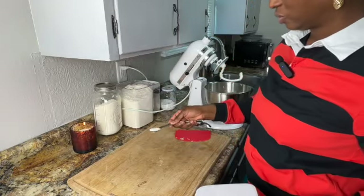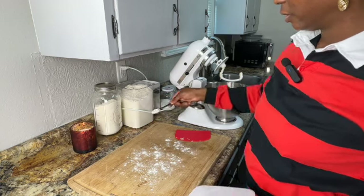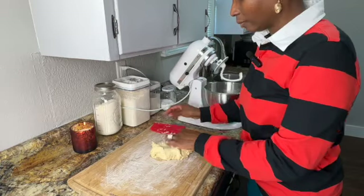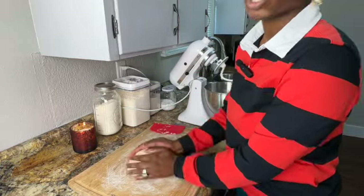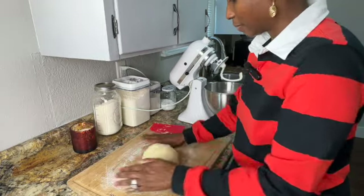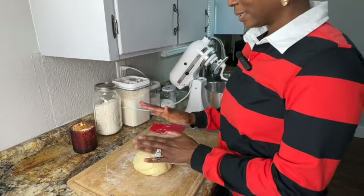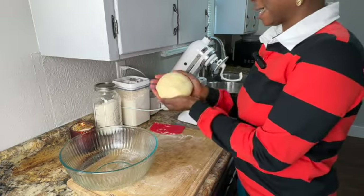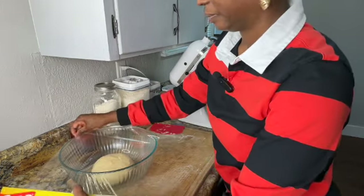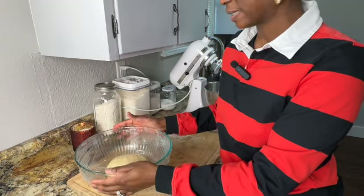Flour your surface just very lightly and transfer the dough over. You really don't want extra flour on this dough. We're not working this dough very much at all — we're just going to lightly knead it. Get it into a ball shape. This is going to go into a lightly greased bowl, seam side down. Spray the dough just lightly, cover, and we want to give it about an hour to rest and rise.